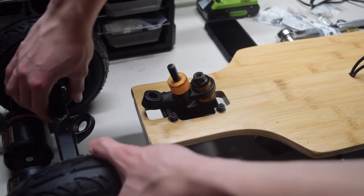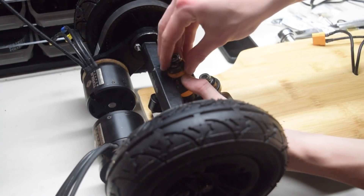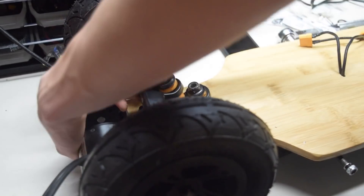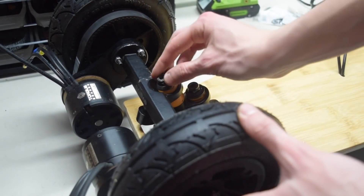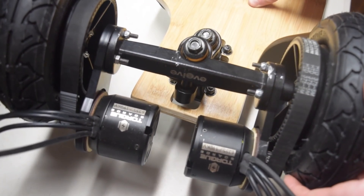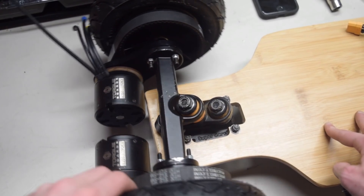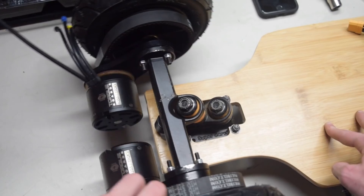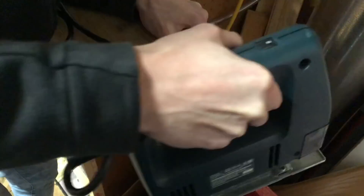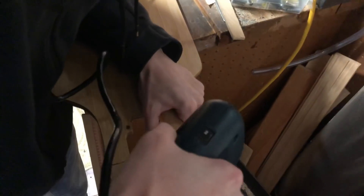Because the trucks are top-mounted, you have to mount the base plate into the deck and then put the hanger back on once it's through. This wasn't a problem for us since we already had to put the motor mounts on. However, once we mounted the truck to the deck, we realized that when the truck turned, the motors would hit the deck. So we had to take the truck apart and saw off the back of the deck to round it off so that when the truck turned, the motors wouldn't hit.